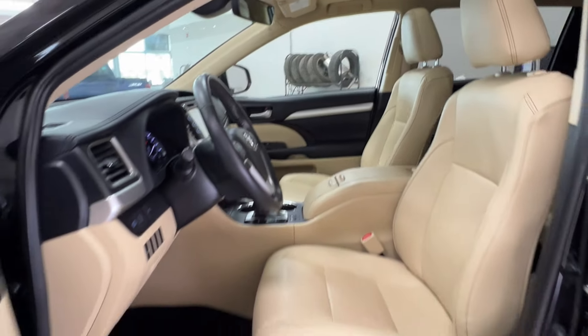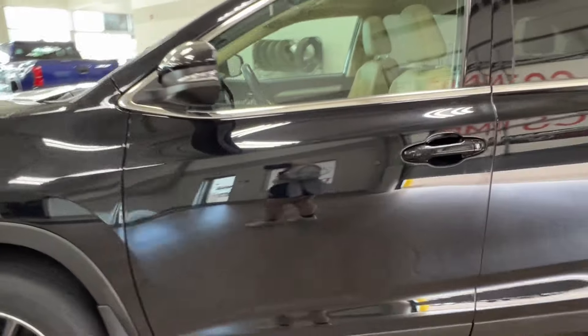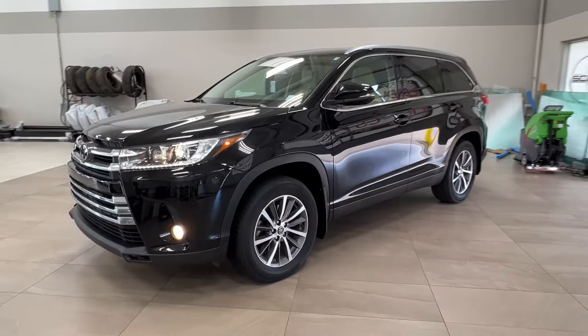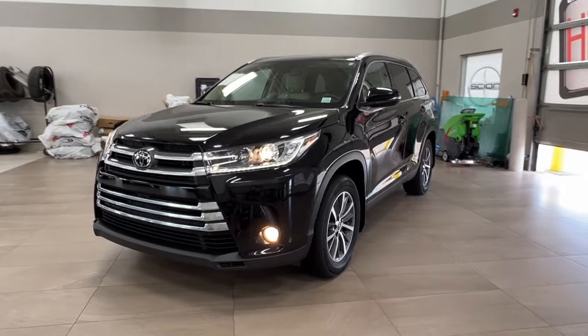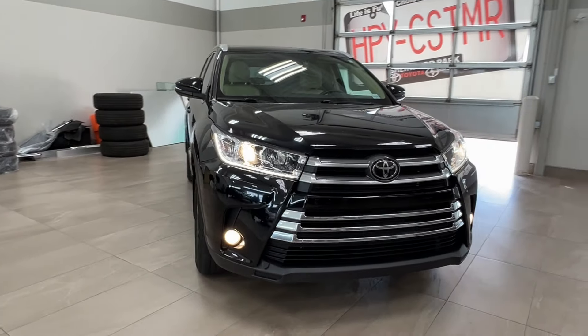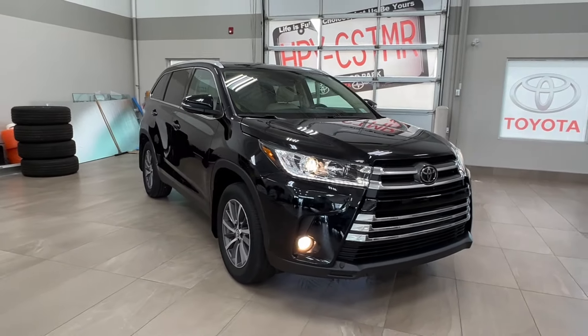Thanks again folks for joining us on this full video tour of the Toyota Highlander XLE in the color black. It is located here at Sherwood Park Toyota at 31 Onomal Road in Sherwood Park, Alberta. You can also reach us at 780-306-7703. And remember, life is full of choices — let us be yours.